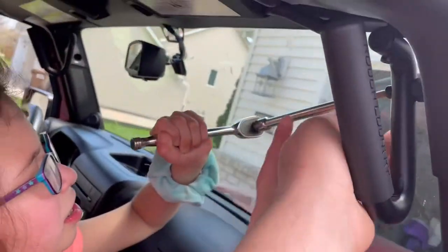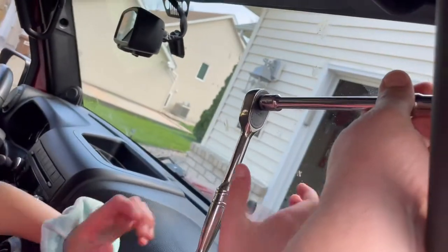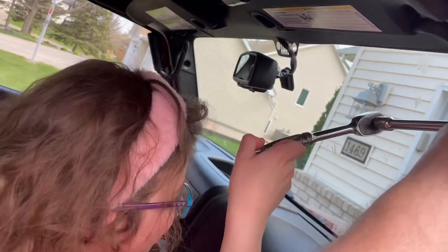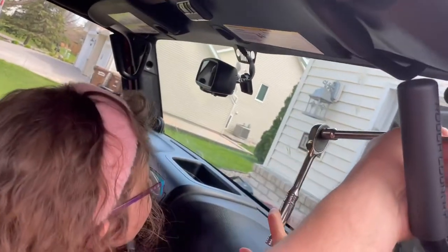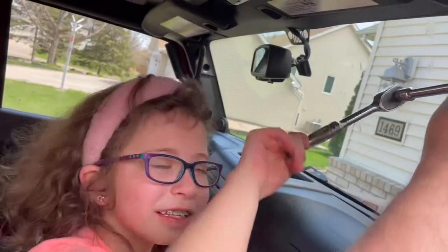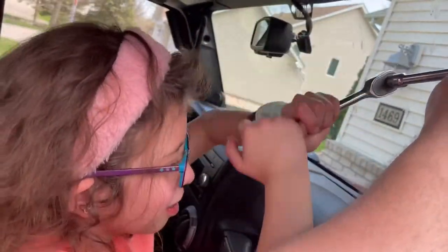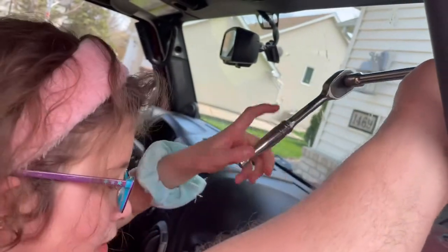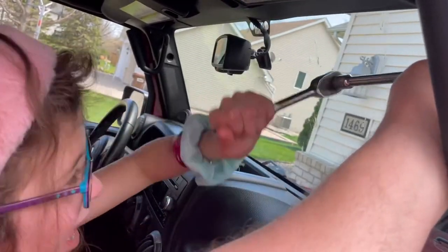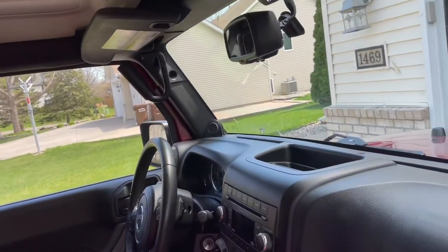You hold on to this so it doesn't slip. Righty-tighty. How about I hold on to this part and you tighten with the wrench — be careful not to swing it into the windshield. There you go, use those muscles. You're doing good. Keep at it. You look like you're struggling — are you doing okay? Yeah. There you go, both muscles. All right, we'll do the other bolt too.